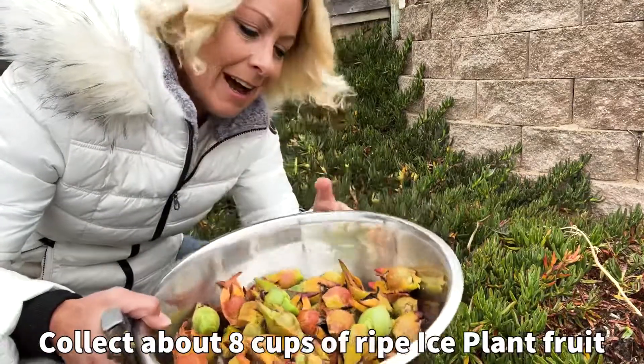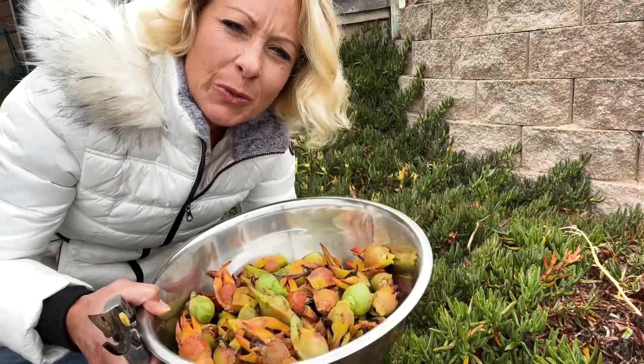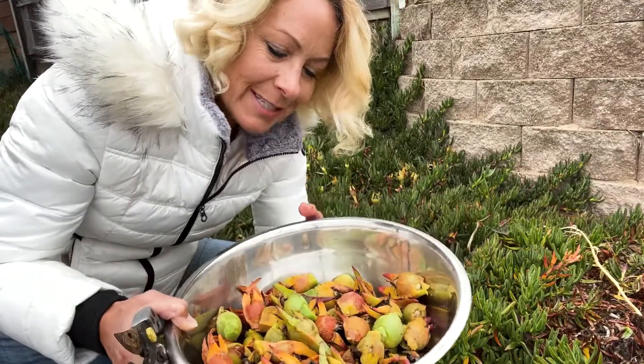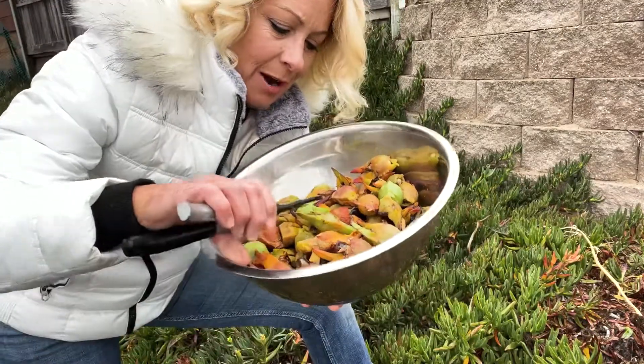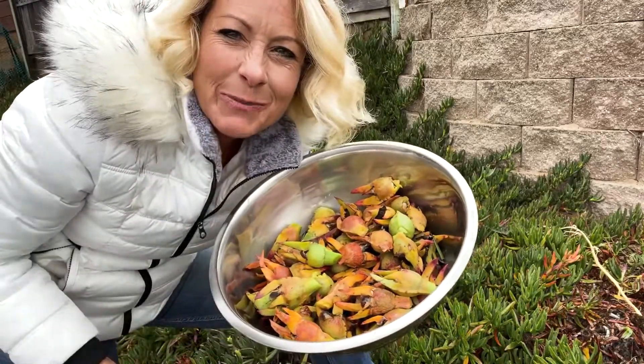Alright, so as you can see I've grabbed a huge bowl of these because I'm trying to get to two cups of the inner fruit inside of these — we don't want to grab the leaves on these, we want to trim all those off. So let's go inside and trim these up.